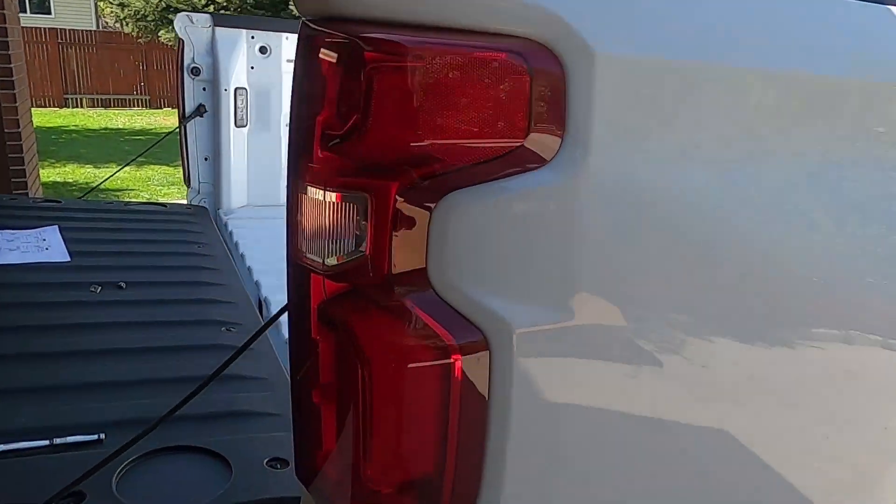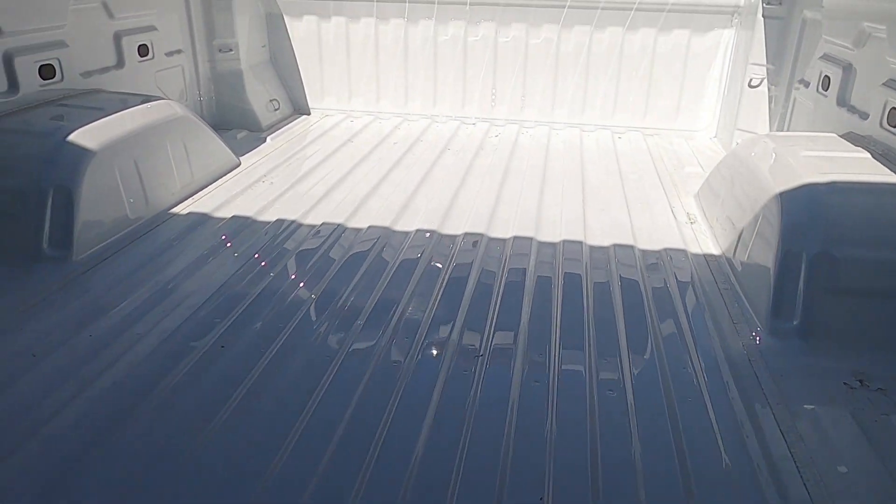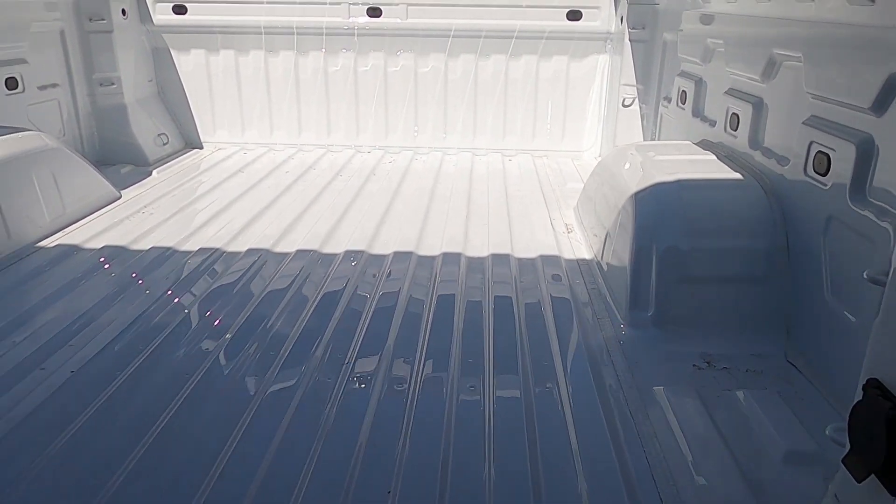Let me get my 10 millimeter socket and we'll get this wrapped up. These are just self-threading. And that's it — it's in. Much nicer, much much nicer. Today is Saturday, so on Wednesday I go in for the bed liner, so we'll see how that goes and I'll let you know.